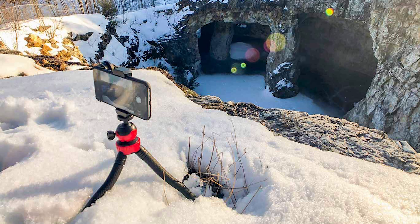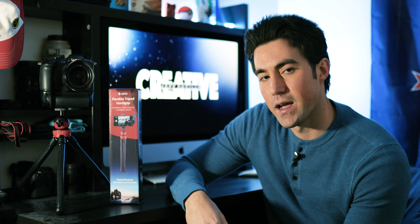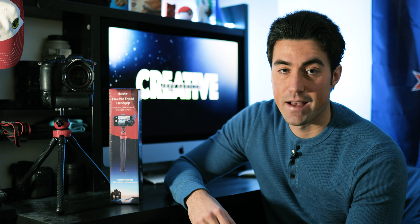The one I found I use the most for my professional work was this guy right here. This is the flexible tripod hand grip. I felt like this product warranted its own video aside from the one I already made, and I didn't really touch base on this in my previous video with this company, so I wanted to make sure that I did that.